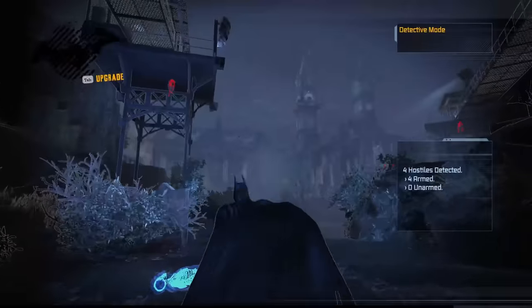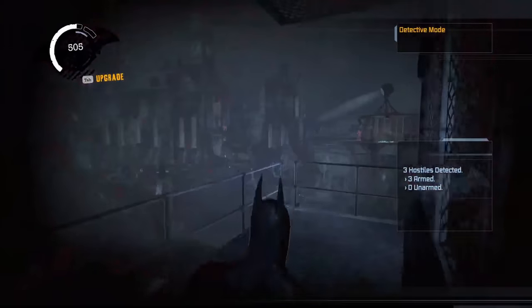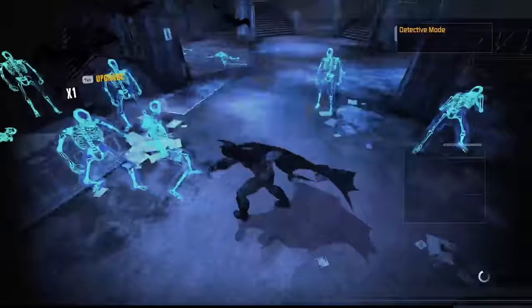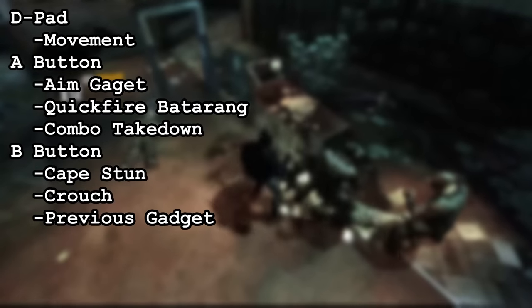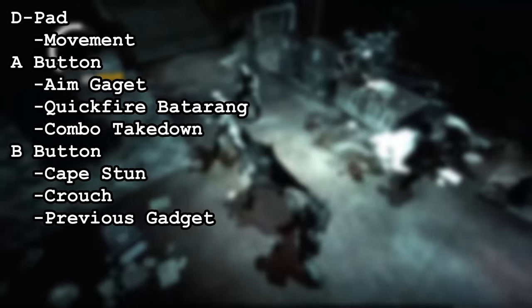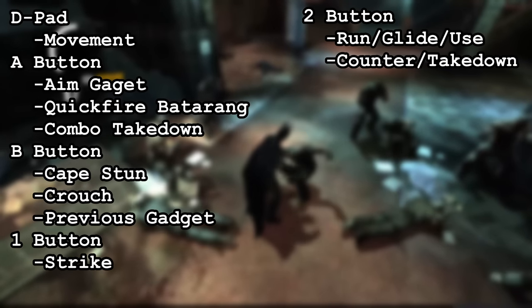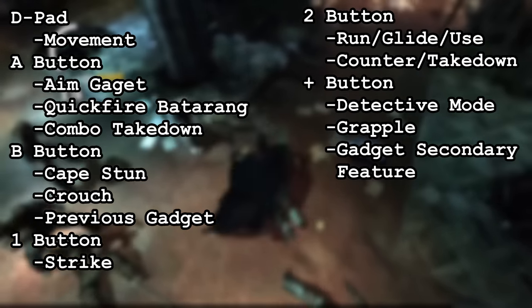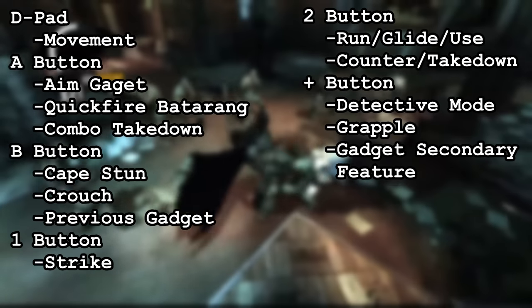The Wiimote has far fewer buttons than your average gaming controller, especially keyboard and mouse. The main challenge was figuring out what functions I could map to the same button so I'd still be able to finish the game. The D-pad controls movement. The A button controls aim gadget, quickfire batarang, and special combo takedown. The B button controls cape stun, crouch, and select previous gadget. The 1 button controls strike. The 2 button controls run, glide, and use — which can't be separated — as well as counter and takedown, which also can't be separated. The plus button controls detective mode, grapple, and gadget secondary feature like detonating explosive gel or the sonic shock batarang.